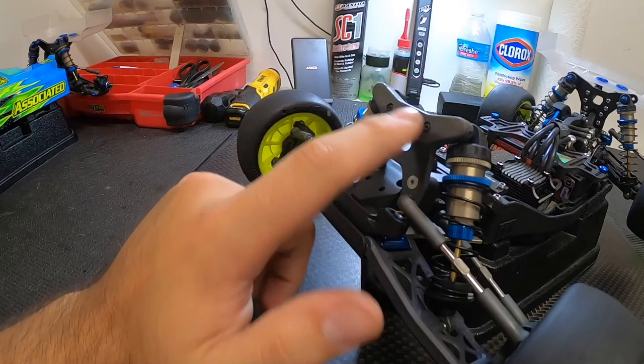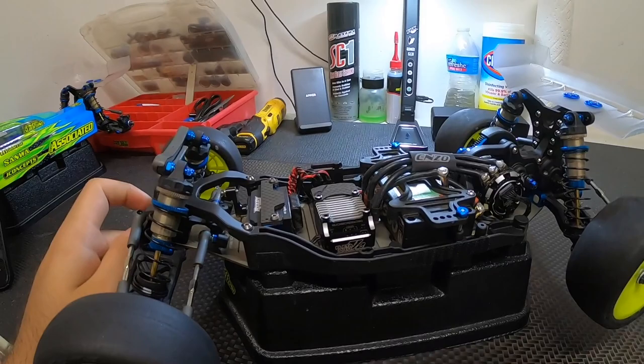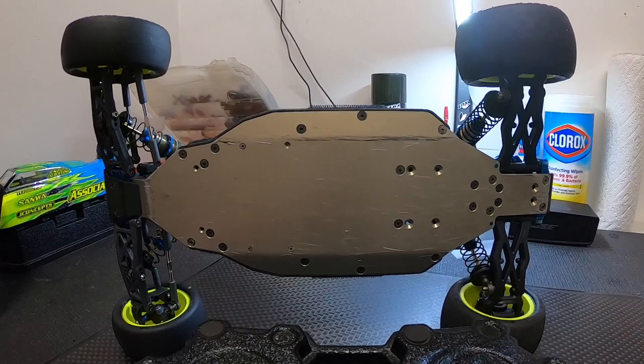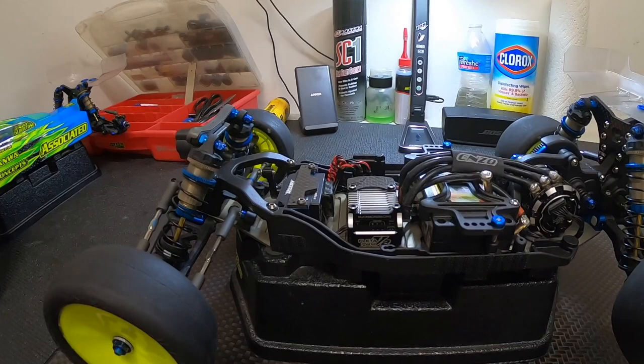The front tower is the same — the front tower guard and all of that is right off of the B6.3. Going back to the chassis: along with everything being shifted forward for better weight bias, it is wider now. That's another reason why the old body doesn't fit as well on the new car. For those of you running the B6.3, this should be a noticeable improvement right off the rip — you can tell the car is different just from looking at it from the bottom with its totally wider design.